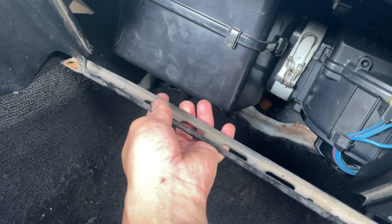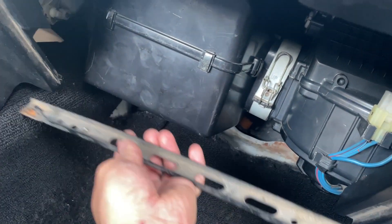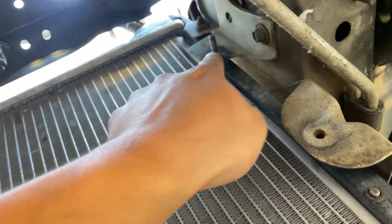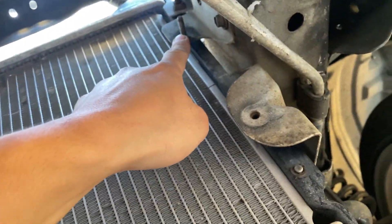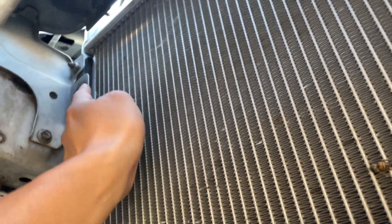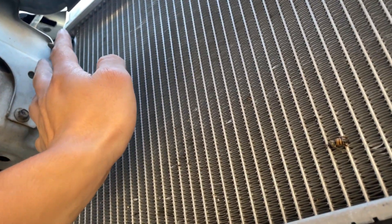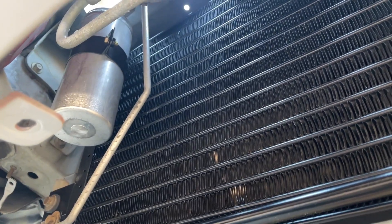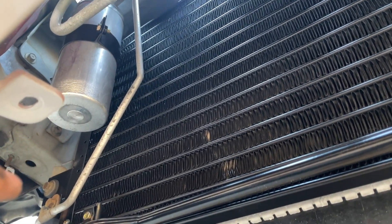I'm going to put the bottom bracket on for the glove box and then install the glove box before working on the condenser. My plan is to hook one corner of the condenser on this stud right here, have a bolt ready to hold up the other side and screw it in, and then bolt the rest of the bolts down. The condenser is now fully installed and secured, and I'm going to start installing the hoses.